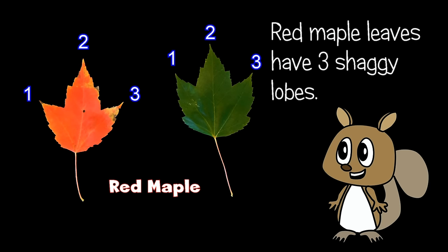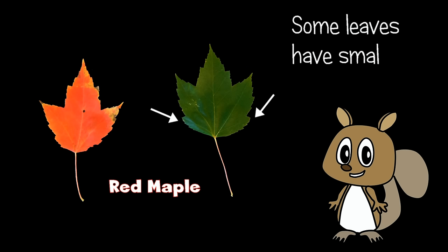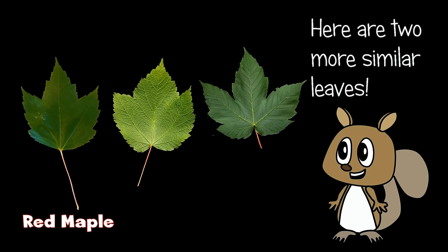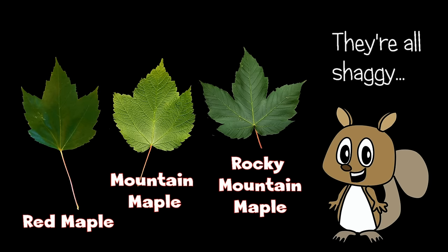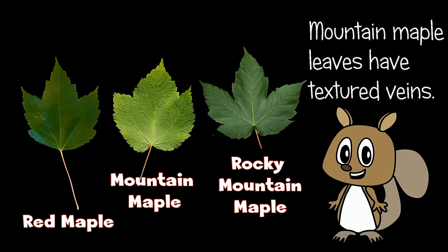Red maple leaves have three shaggy lobes. Some leaves have small lobes here. Here are two more similar leaves. They're all shaggy, but not the same. Mountain maple leaves have textured veins.